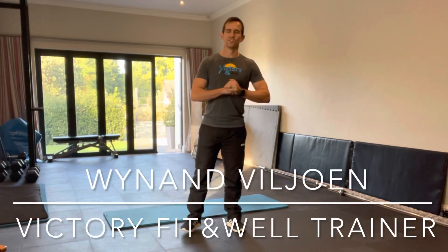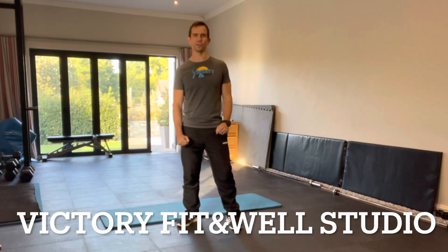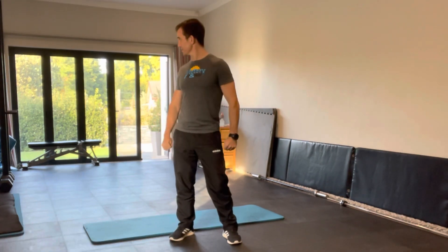Good morning guys, welcome to a fairly chilly Victory Fit and Well studio. A little bit of sunshine coming through the window just now, so it looks like it's going to be a little bit more sunny than it is right now. Welcome to another edition of the Victory Fit and Well Movement Tuesdays.